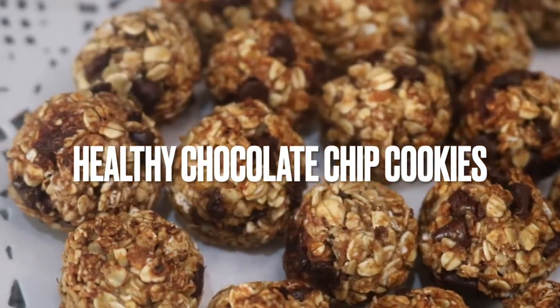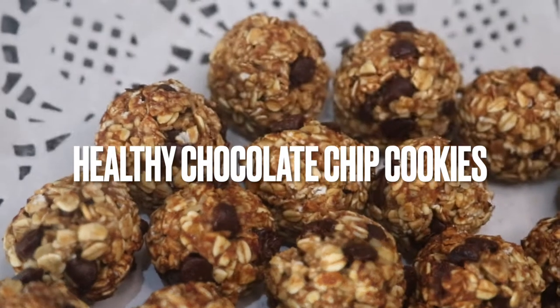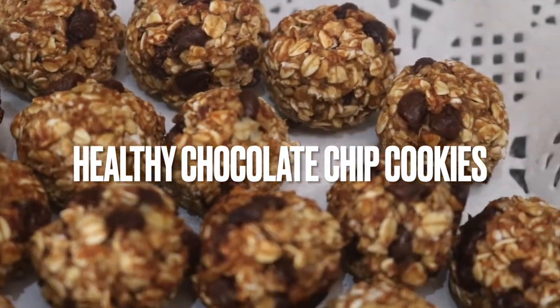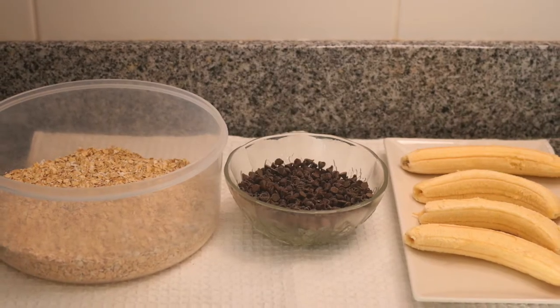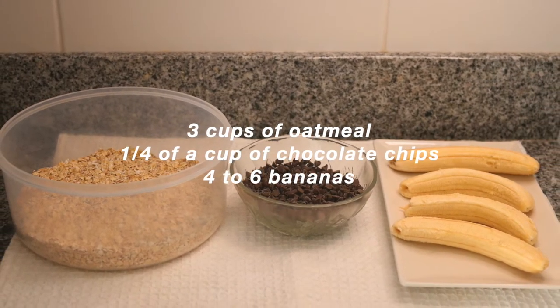Today I'm going to teach you how to make some healthy chocolate chip cookies. For this recipe you're only going to need three ingredients: three cups of oatmeal, one-fourth of a cup of chocolate chips,